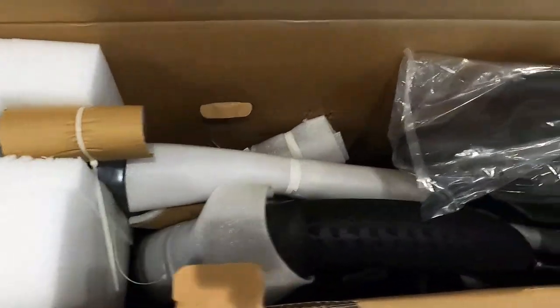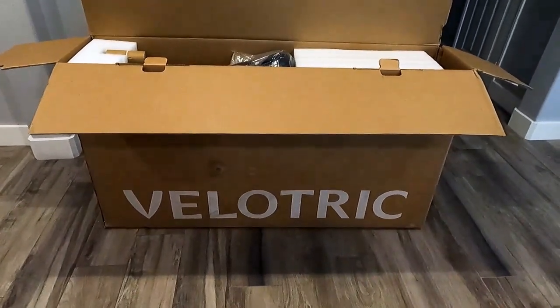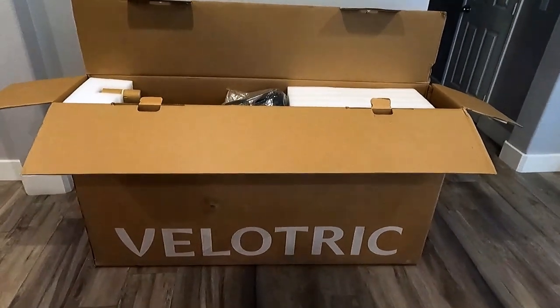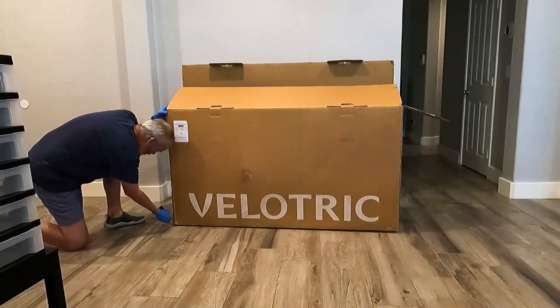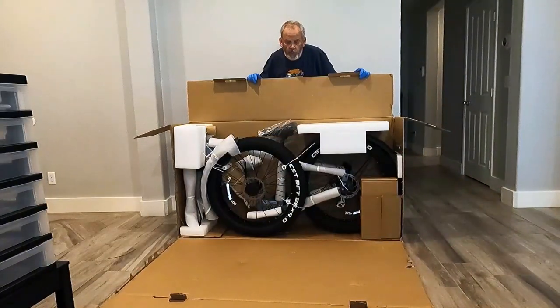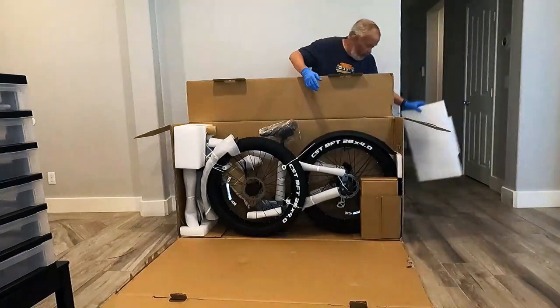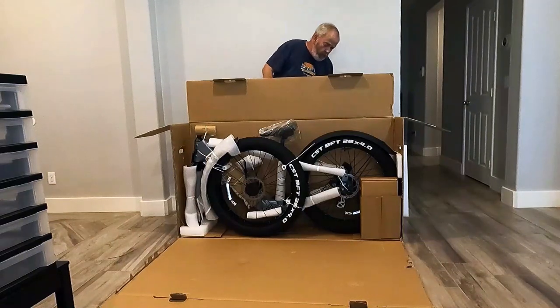We'll open the package up. Once you open the box, this is what you find inside — it's really well packed. This is a 72-pound bike and I don't think I'm going to be able to lift 72 pounds above a 4-foot box to clear it, so I'm going to cut the front away. With the front of the box cut away, here's what we have. There's packing that has to be removed, so at this point we remove all the packaging.